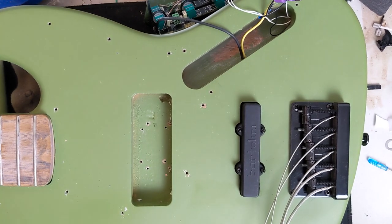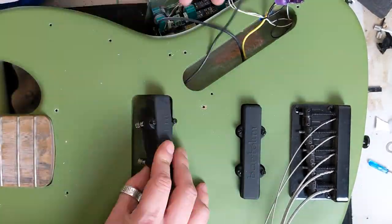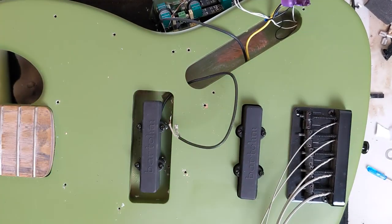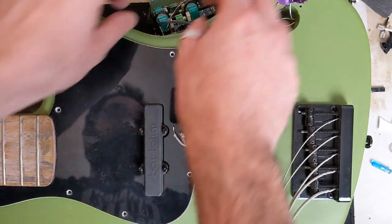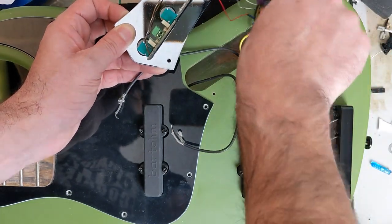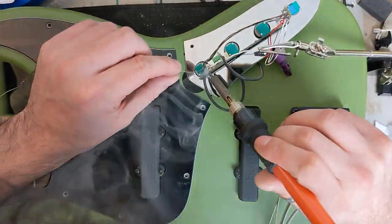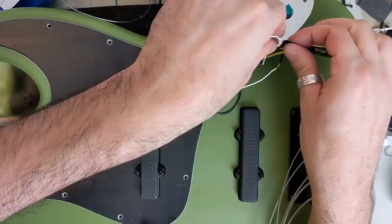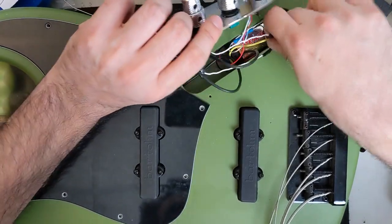Now let's go ahead and install our neck pickup. I think that looks really nice with the pickguard in place. Now let's go ahead and wire up our pickups to our Adair preamp. We can put our battery back where it belongs. Our pickups are set up on the preamp. Let's go ahead and get everything installed here.